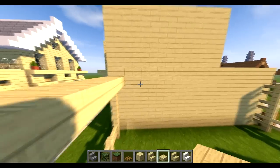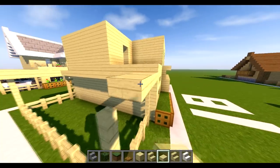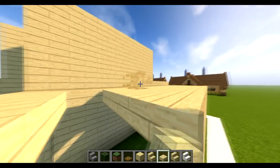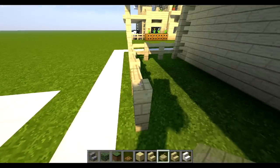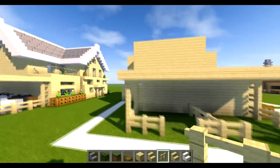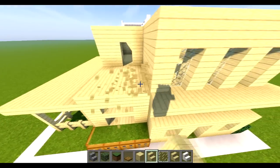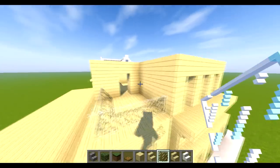Get some half slabs and put them over the top of all these, bringing them all the way across. You can leave some gaps to save on wood. This area is for cows and sheep — you can put a farm here too. Divide it in the middle, put some fence posts in to keep your cows and sheep. Take some glass and put it across there — we've got a little balcony area.